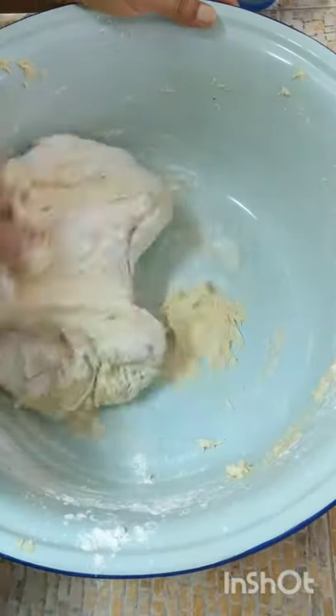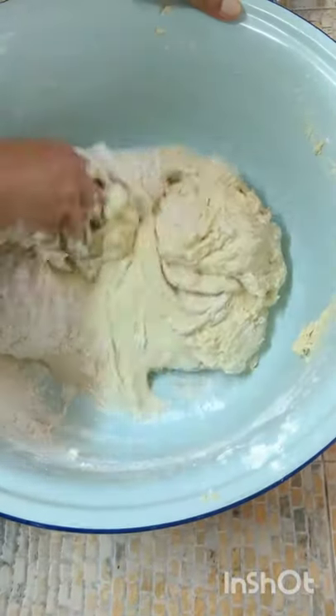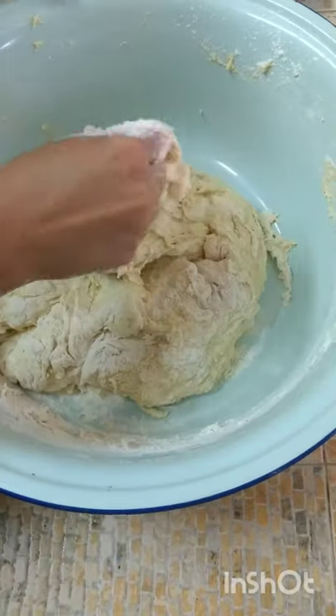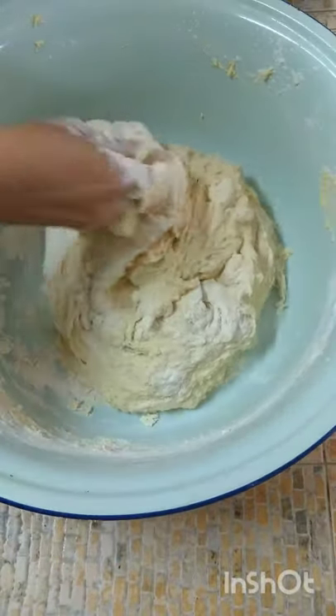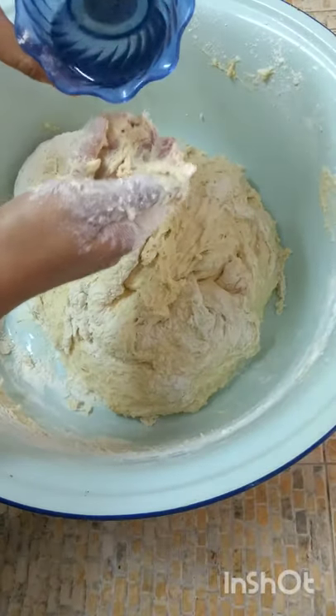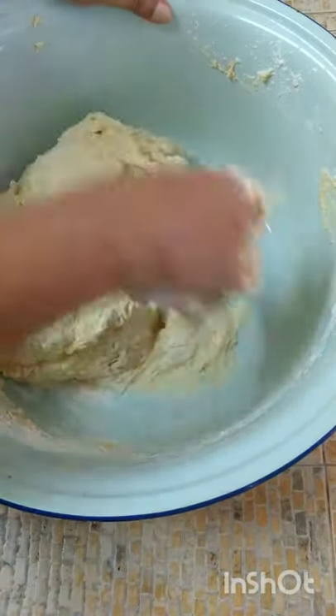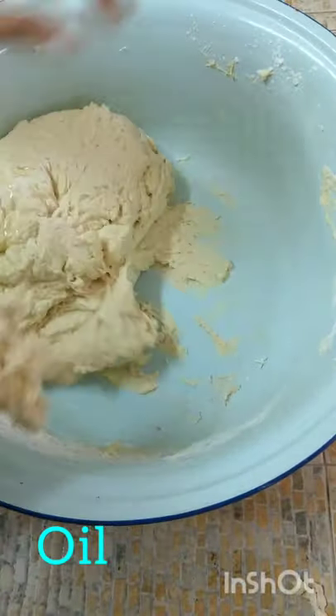I just wanted to say thank you Indira for giving me that advice where you can mix your bara dough and fry one time. I have here oil — the oil will help it to keep soft. When you form that soft nice dough.